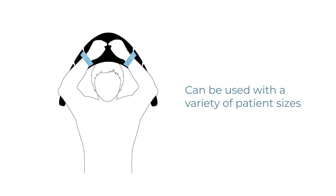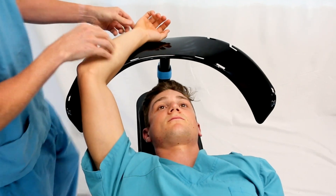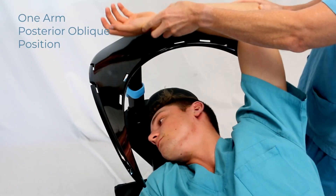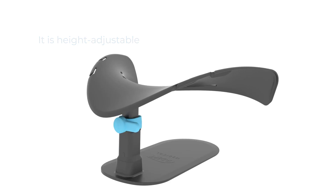The overhead arm support can be used with a variety of patient sizes and for an array of procedures. This versatile device will support one or both arms in the supine position and a single arm when used with the posterior oblique position. It is height adjustable and can be set to an optimum position using a one-handed lever locking mechanism.